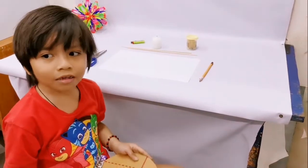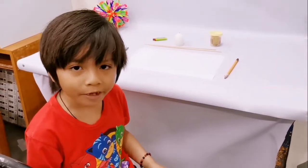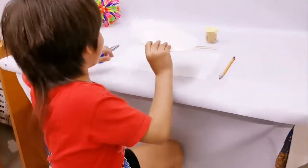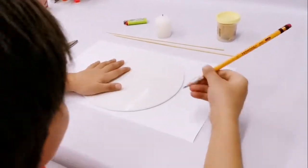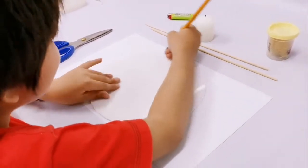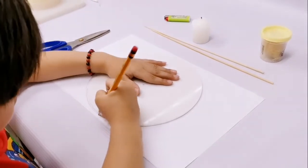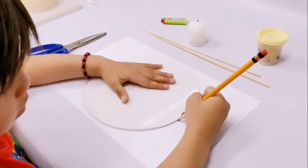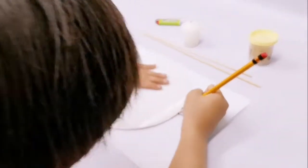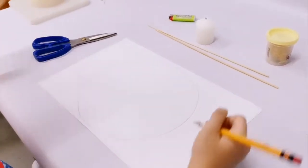Now let's start. To make a perfect circle, use a round object like this. Place it down on the paper and make a circle. There. Perfect.